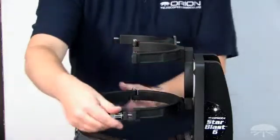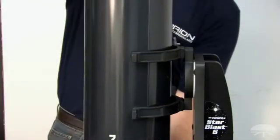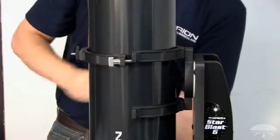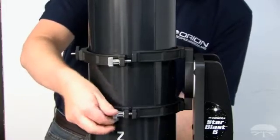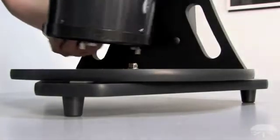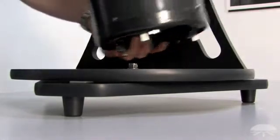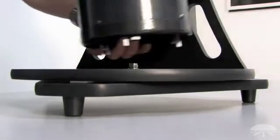Let's open each tube ring now, grasp the telescope with one hand underneath, and place it inside the telescope tube rings. Now we'll carefully close each ring and loosely tighten each lock knob to secure the telescope in place. We'll just do this loosely for now because we're going to want to make some position adjustments later. Be sure to insert the tube so that it doesn't collide with any of the base hardware during normal use. Looks like we've got a good amount of clearance, so we're ready to move on to the next step.